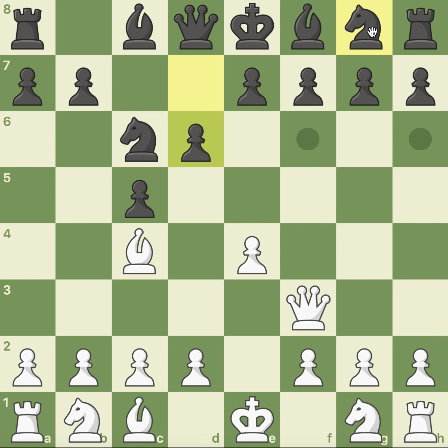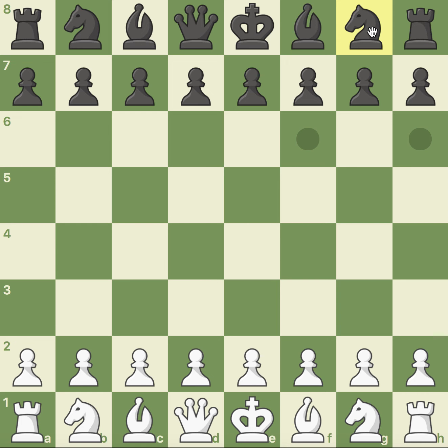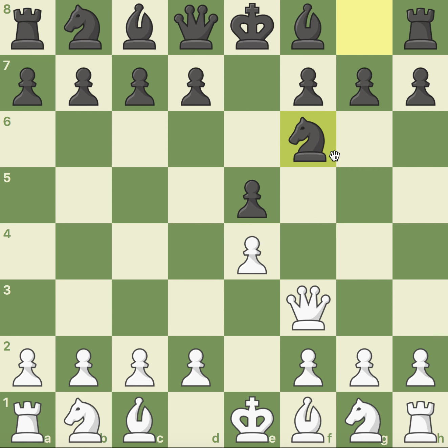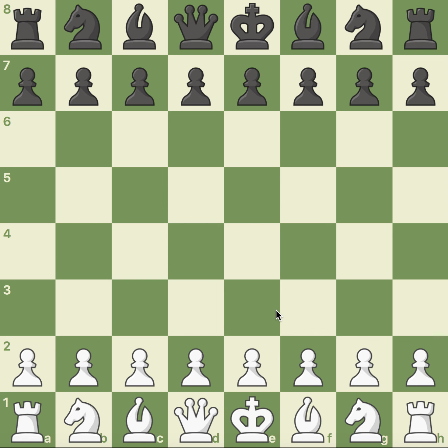That's a very easy trap to pull off, and you can even trick some higher-rated players sometimes. If you're getting bored of the London, just try it once every couple of games and see how your opponent responds. If it doesn't work out — say they play a defensive move — you can still continue developing and have ideas in mind. The game's not over; it's not an all-or-nothing situation, which is great. Hopefully you guys enjoyed — all the videos and openings I mentioned will be in the description. Check them out, subscribe to my channel for more tips, tricks, and games. Thanks for watching — see you in the next video!